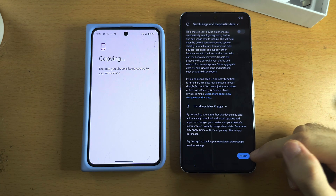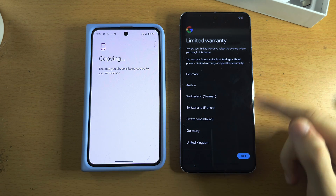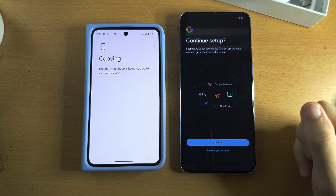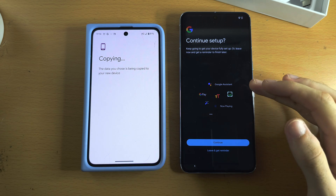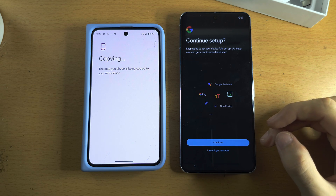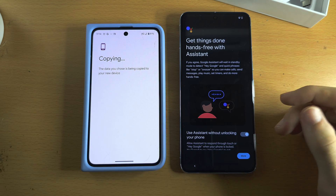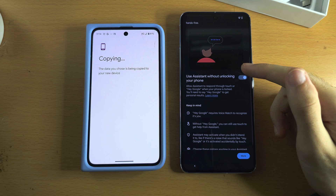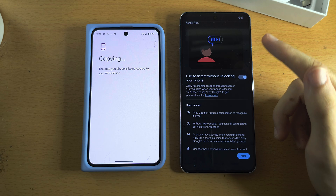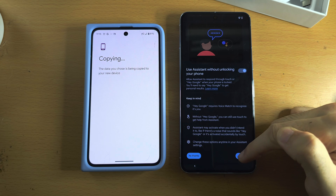Scroll to the bottom and tap Accept. You'll see warranty information — tap your region to view it, then tap Next. On the Continue Setup screen, if you want Google Pay and Google Assistant, tap Continue; otherwise tap Leave.